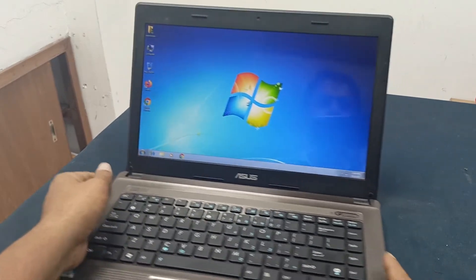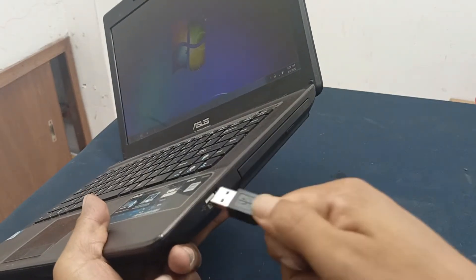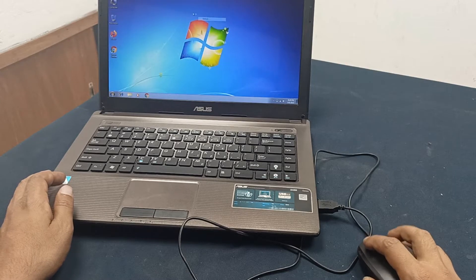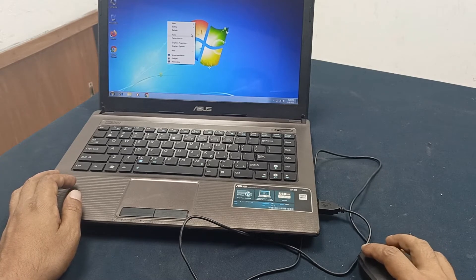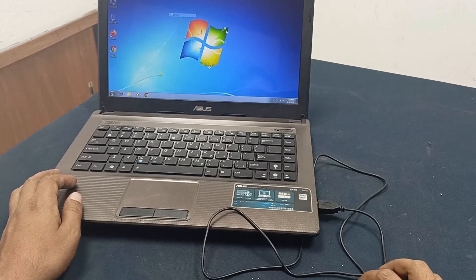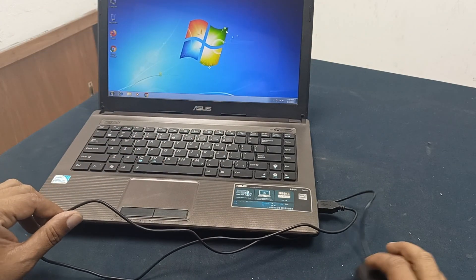Our laptop is open and now let's check if this USB port is working or not. I am using this mouse here — just plug it in. Our mouse is working in this USB port. You can see this USB port is working. Thanks for watching.